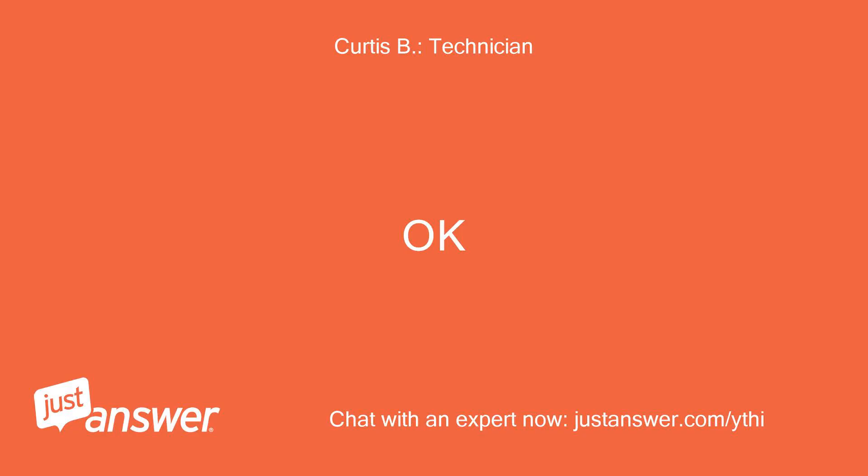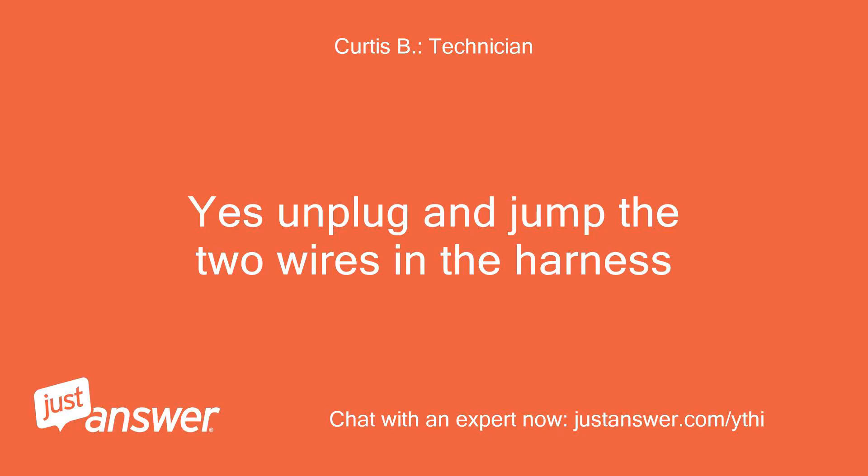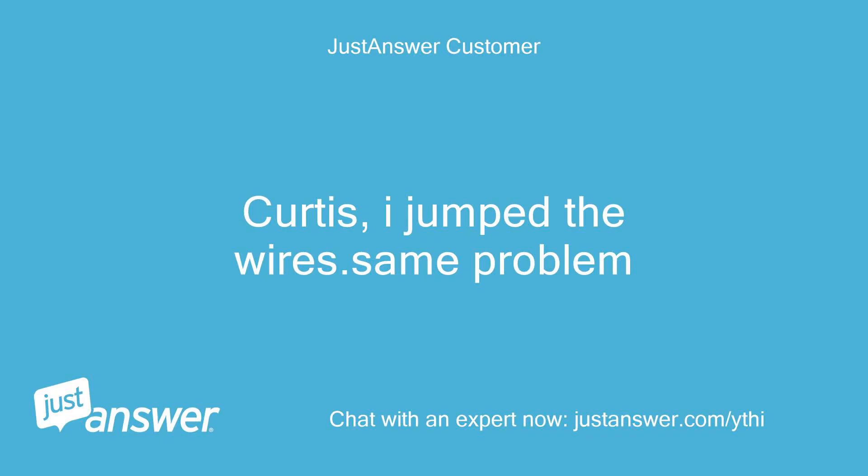Should I unplug to jump? Yes, unplug and jump the two wires in the harness. I jumped the wires — same problem.